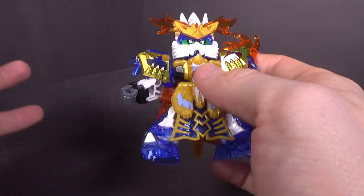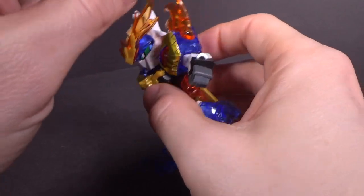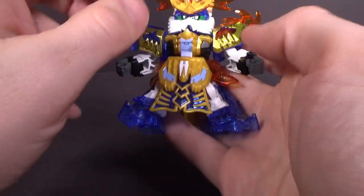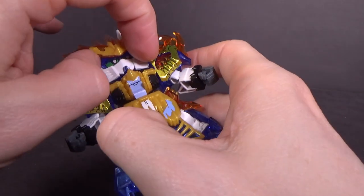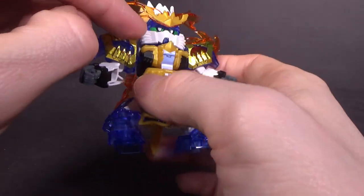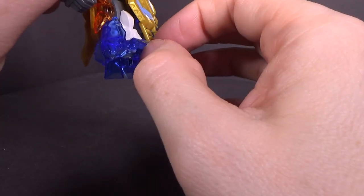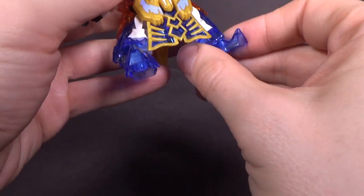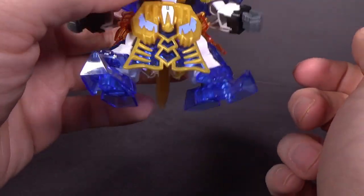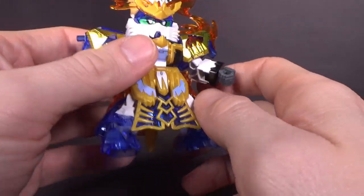They really went crazy with the clear and put them in places they really haven't done before. The V-fin is clear orange, which is fine. One shoulder and the side skirts are also clear. With the clear blue, it's the whole top of the head, the chin, both shoulder armors, the legs — the front piece and the side — and the feet. Having the feet all clear blue is definitely different, and it's also fed through the front skirt.